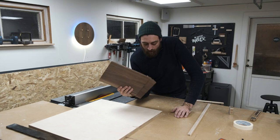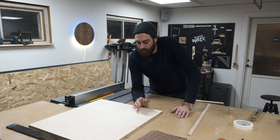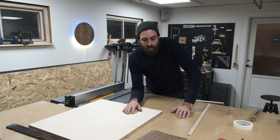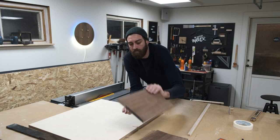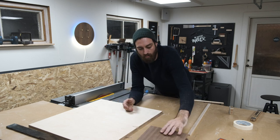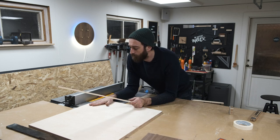I have my mitered pieces finished, and before I do anything with those I'm going to make a pattern plywood lid. It's going to be inserted somewhere in here, so before I cut the grooves for the lid I'm just going to rip a couple of pieces of plywood and then glue them together.